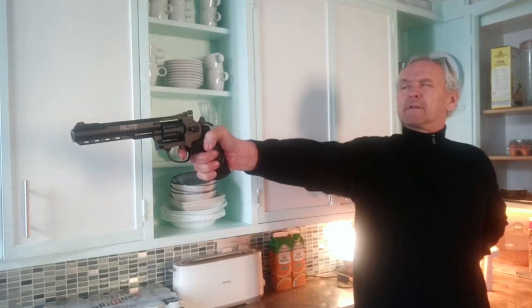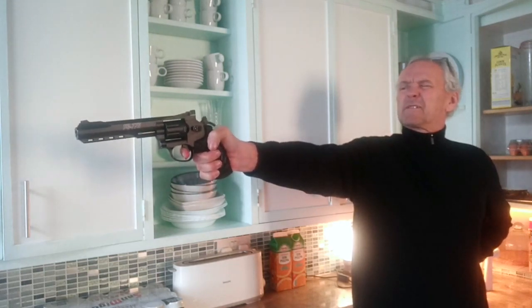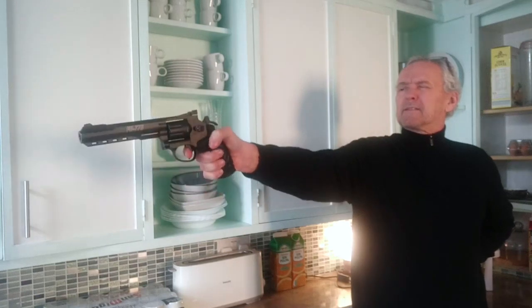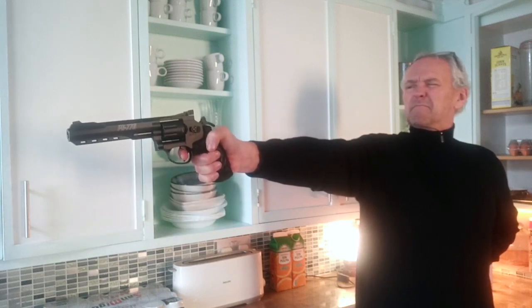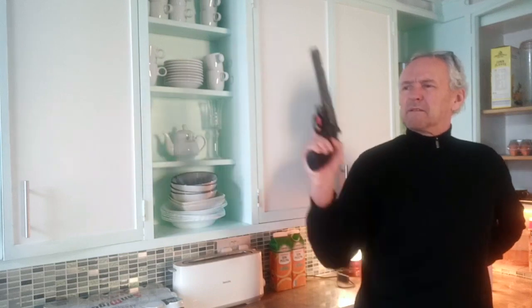So today I'm going to be shooting with the old pistol shooting technique. I've got my target right down the bottom of the garden there at one o'clock. It is a lot more difficult, and plus I've got an old cylinder in here.